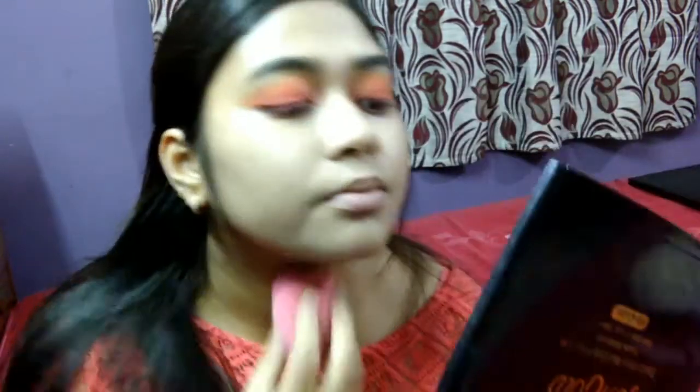Then I will be applying foundation all over my face and neck, blending it properly. Here's just a small warning — I may look like a ghost in the next scene!